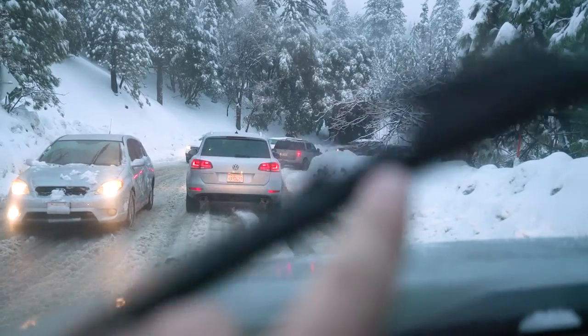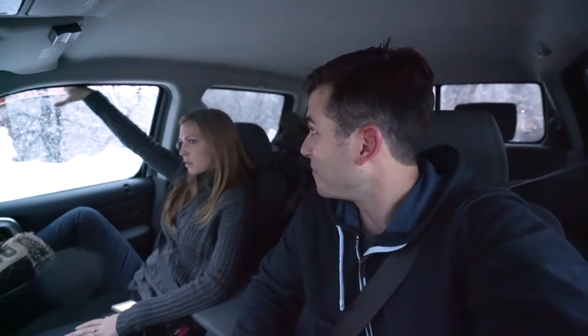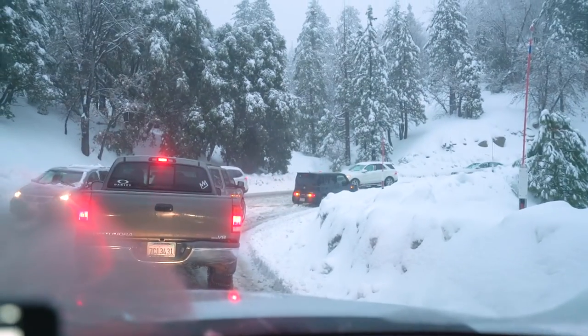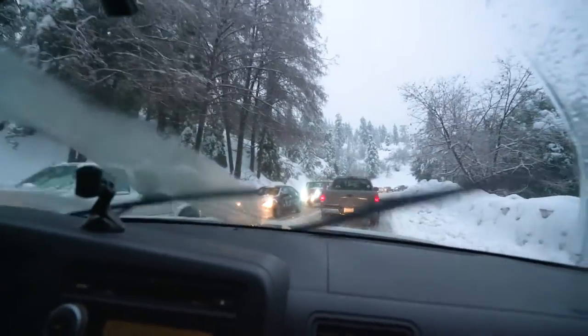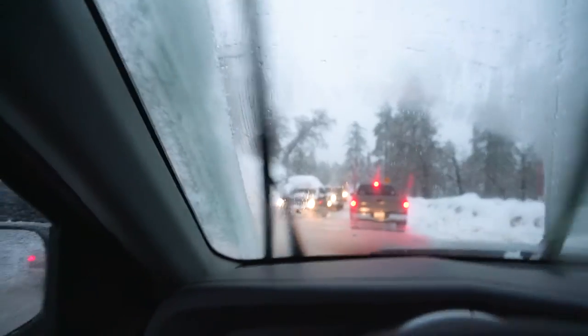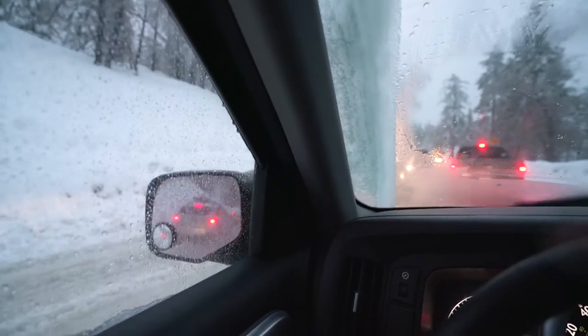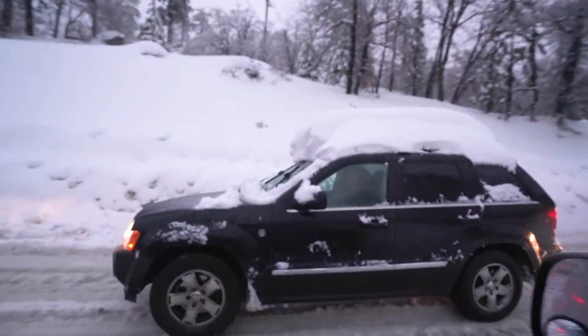So that guy right there slid out, and now that guy is helping him put chains on his car because he clearly doesn't have four-wheel drive. Look at him — he doesn't take any of the snow off. That's going to be really bad. This is what you don't do. As soon as that guy whips one hard turn, all that snow comes off — boom, middle of the road.